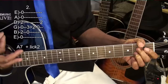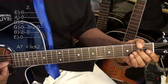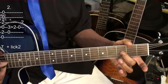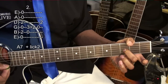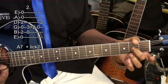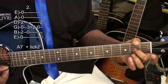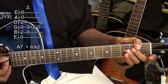Then we'll go to A7, and then we'll do this little lick. We do that lick by going to the G string at the third fret, putting a finger on it, and playing the G and B string. Then slide down to an A note at the second fret. So we put our pick on the G string, play both strings, slide down, then play the open G string, and then play the A string at the second fret.